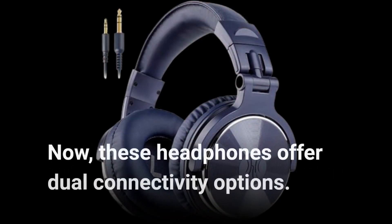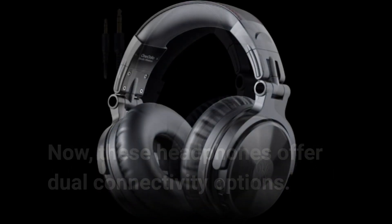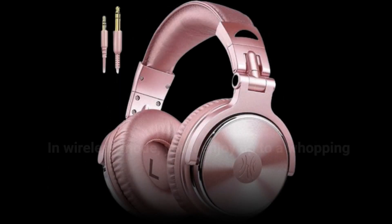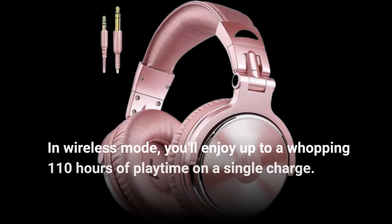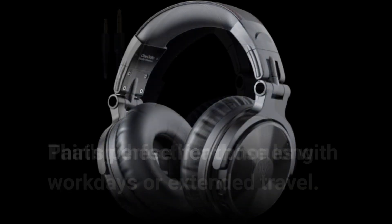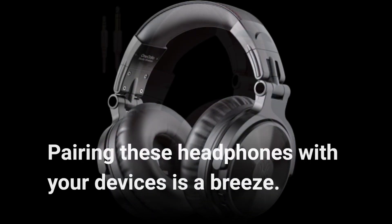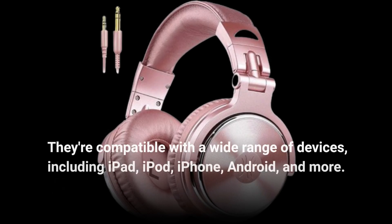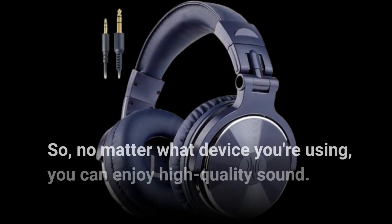These headphones offer dual connectivity options. You can go wireless with Bluetooth or use the included 3.5mm audio cable for a wired connection. In wireless mode, you'll enjoy up to a whopping 110 hours of playtime on a single charge — perfect for those long workdays or extended travel. Pairing these headphones with your devices is a breeze, and they're compatible with a wide range of devices including iPad, iPod, iPhone, Android, and more, so you can enjoy high-quality sound no matter what device you're using.